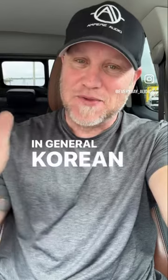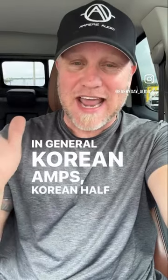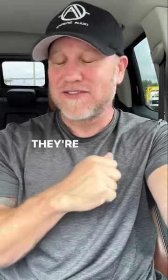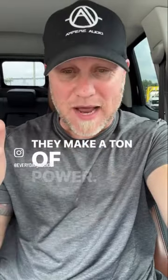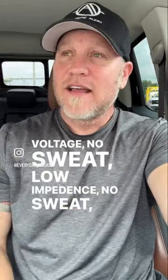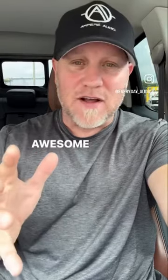In general, Korean amps — Korean half-bridge amps — are like big blocks. They're super reliable. They make a ton of power, low voltage, no sweat, low impedance, no sweat. Just tanks. Awesome amps.